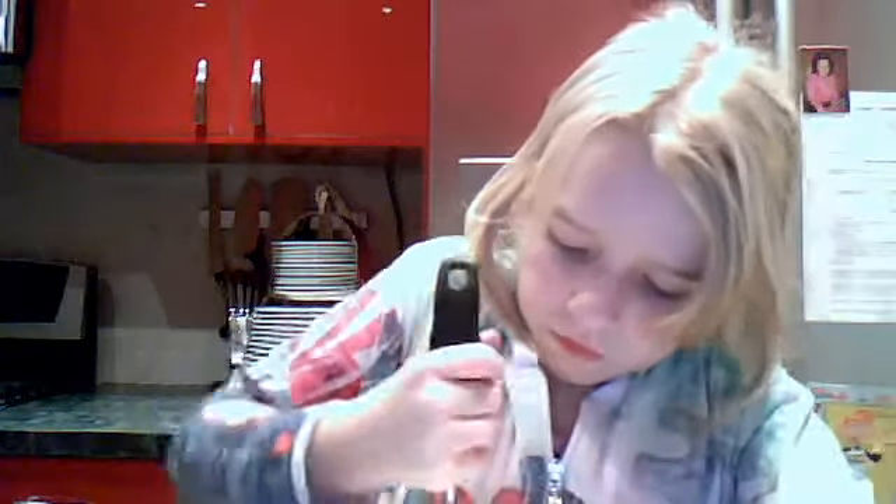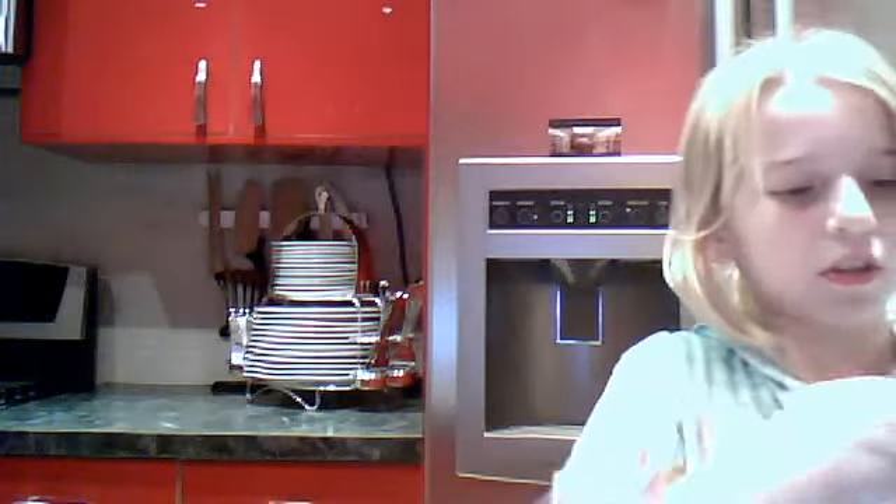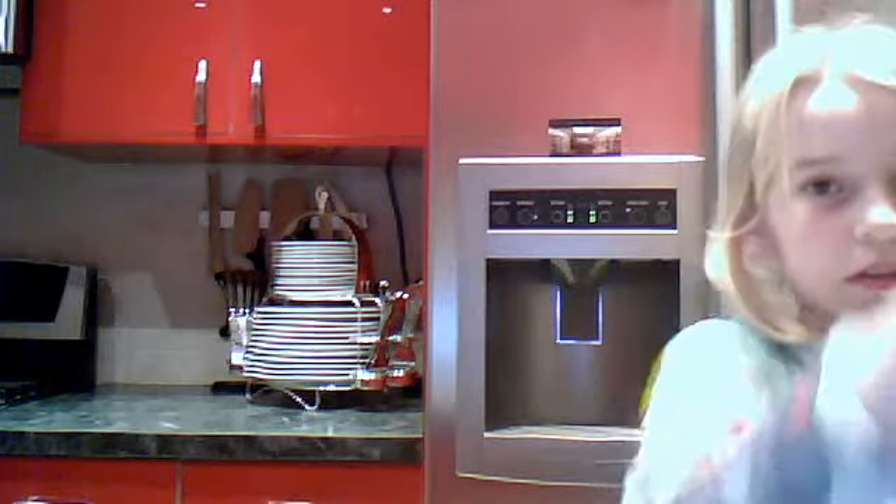So once you have as much ice cream as you desire — I'm doing about one scoop plus one more little scoop — go ahead and get that amount in your bowl. Sorry if you hear that, it's just my dog drinking water.